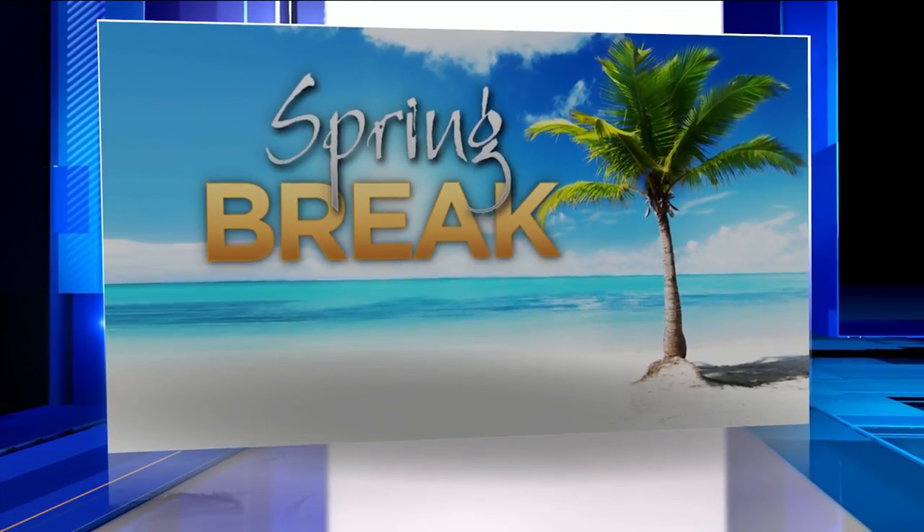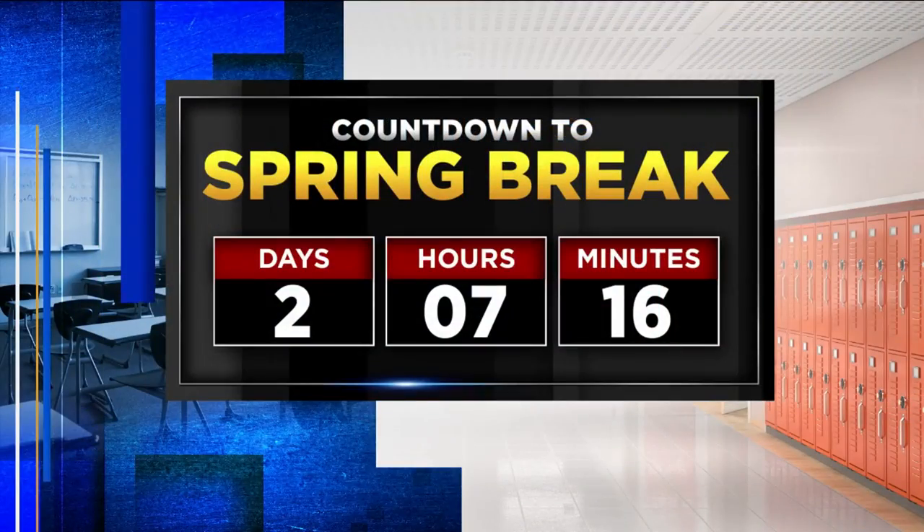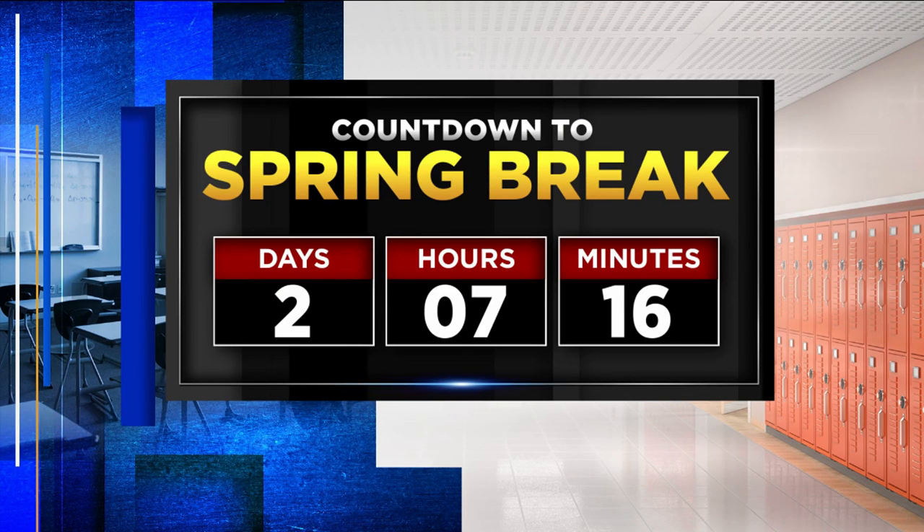The countdown is on for spring break. Your kids are probably having a really hard time going to school the next couple of days, particularly if they are Duval County students, because they have less than three days away — two days, seven hours, 16 minutes from the start of their spring break. The rest of the counties follow with their breaks in about two and three weeks.